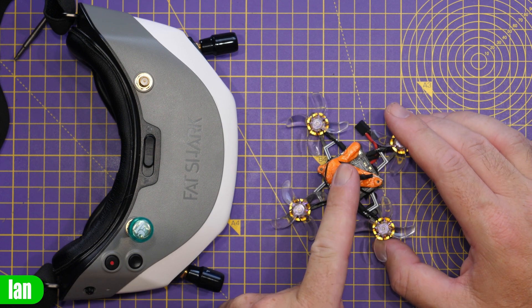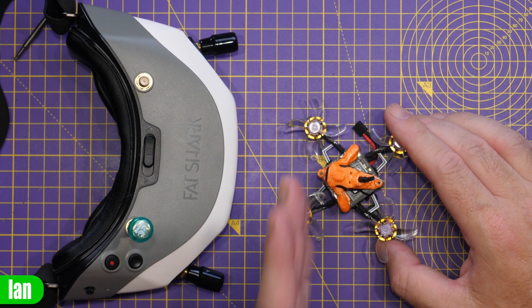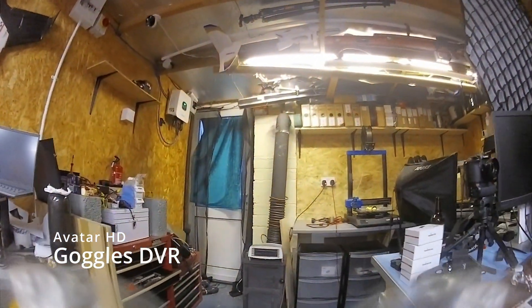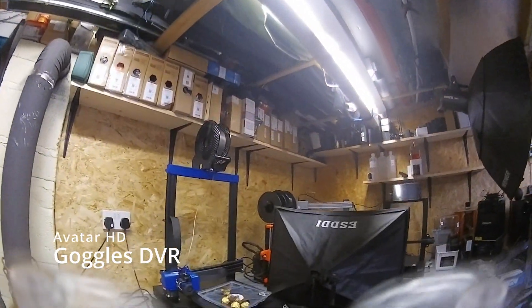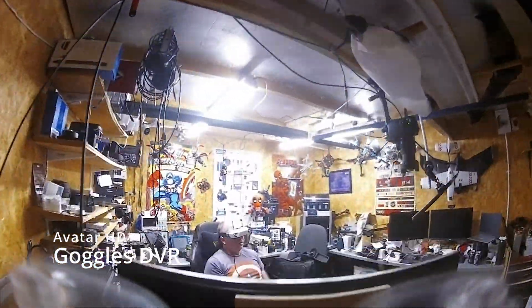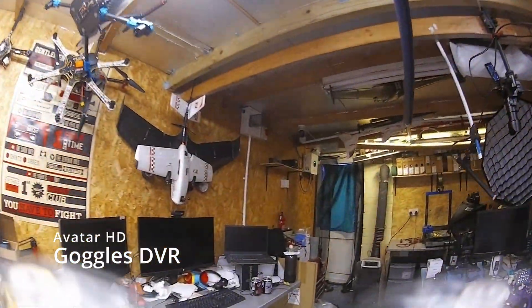I'm not going to cover upgrading the Avatar HD VTX firmware in this video — I have a separate video on that on the channel. I've been doing quite a bit of flying with this quad both outdoors and in the studio. I want to specifically demonstrate the difference between the live feed and the onboard DVR, and give you a feel for the kind of footage you can get from this little whoop.